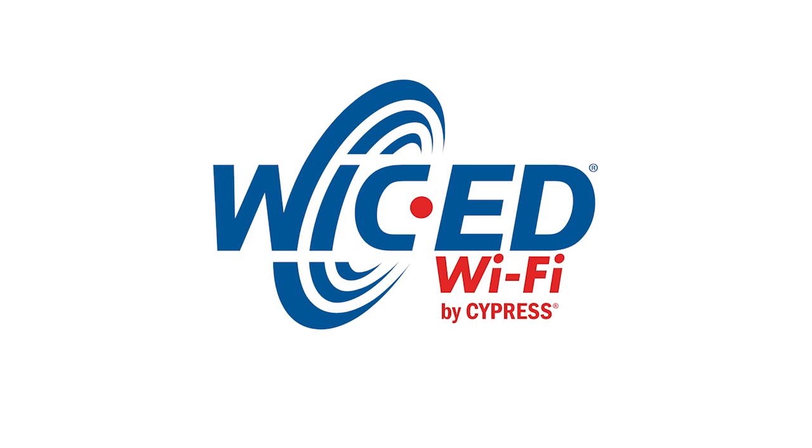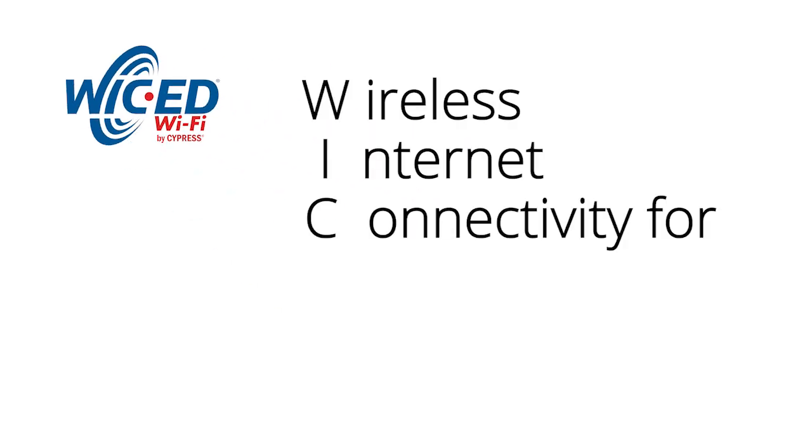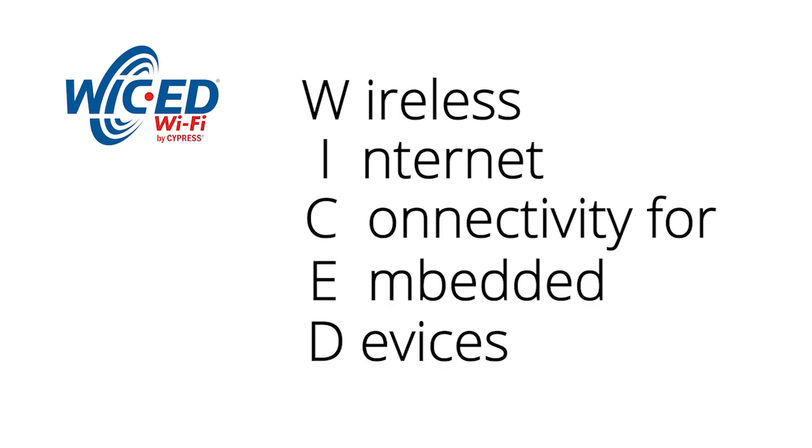This is the first video of a series of about 40 or so that will provide you short fundamental lessons in the programming of Wicked Wi-Fi. You might ask, what is Wicked Wi-Fi? Well, Wicked stands for Wireless Internet Connectivity for Embedded Devices. But what is it? Simple — it's the best IoT embedded Wi-Fi on the face of the planet, bar none.